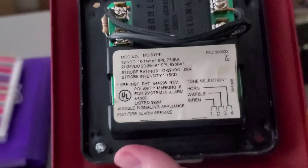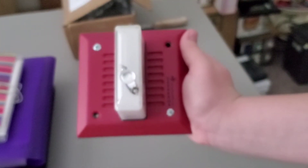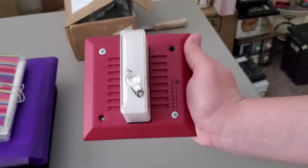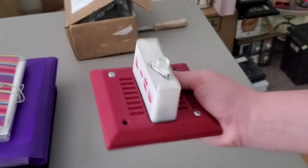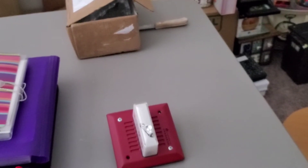If you want to read anything else on the label just go ahead and pause. I am going to go ahead and get this thing wired up and we are going to do a test of all three tones on it. I will be right back.